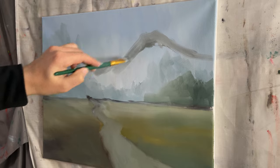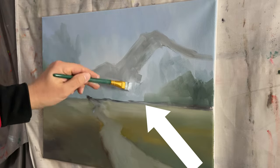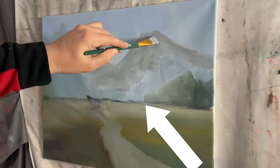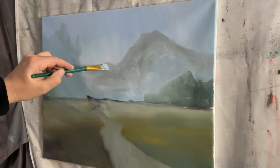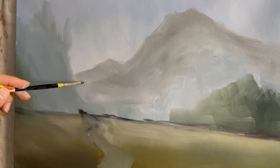Notice how I'm creating a gradient of value here. The ground will be darker on the bottom but as you go more towards the horizon it'll brighten up. Creating transitions of value helps a lot with preventing the painting from looking flat.